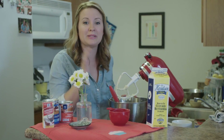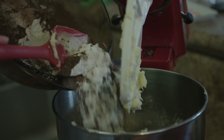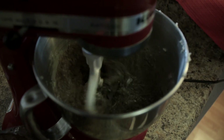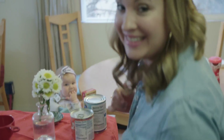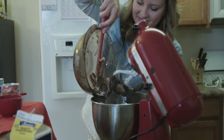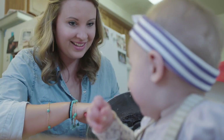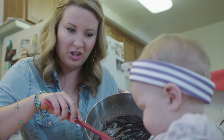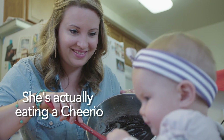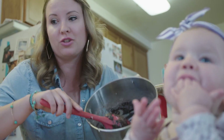Now we're going to be alternating buttermilk and our sifted flour mixture into our batter. We've got our chocolate cake batter right here. Take the chocolate cake batter and pour it right onto the dulce de leche.